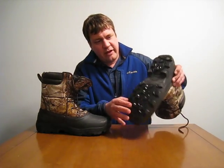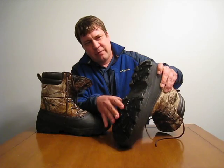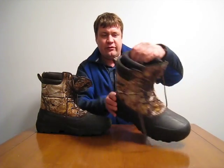Let's take a look at the boot. The bottom of the boot is a hard rubber sole. It's got good grip on the snow and the ice, and the other part of the bottom of the boot is all covered in rubber, so at least the bottom part of the boot is completely waterproof.